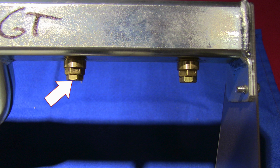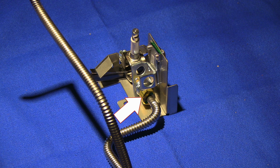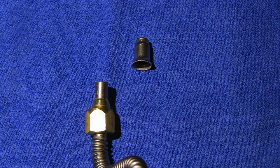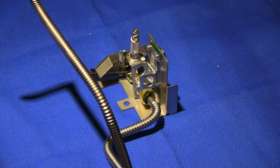Unscrew all burner orifice tips and replace with new ones. Next, remove the gas line from the pilot assembly and replace the orifice tip. Be careful not to bend or damage the orifice tip, and make sure the hole in the orifice is clean and free of debris before installing back onto the pilot assembly.